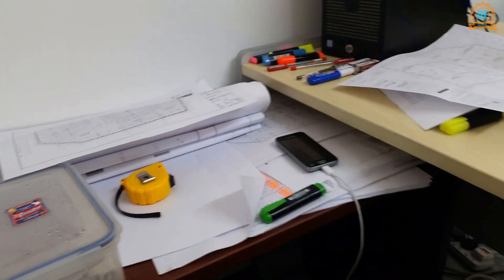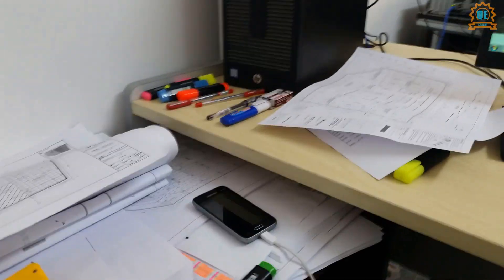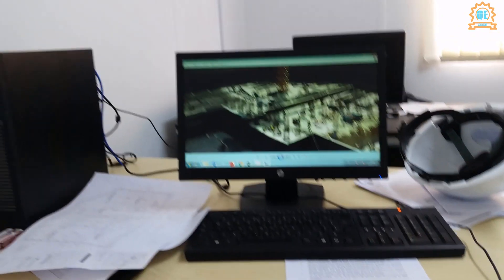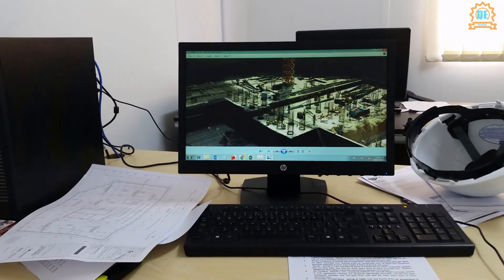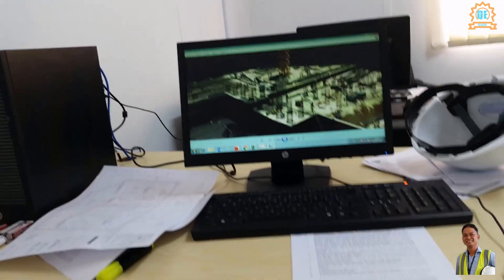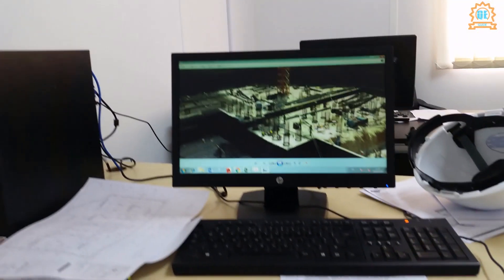This is my small table here, this is my lunch bag, my meter, my extra mobile phone, my pencils, pens, and highlighters. I just joined here one week ago so I'm just starting out. This is my office.